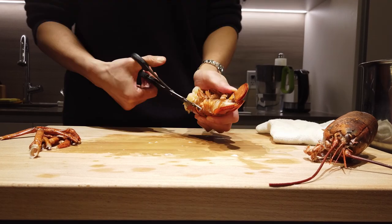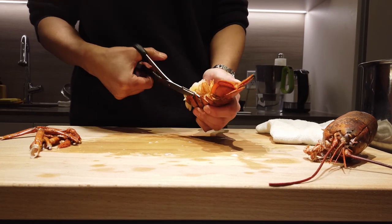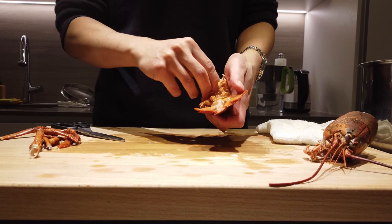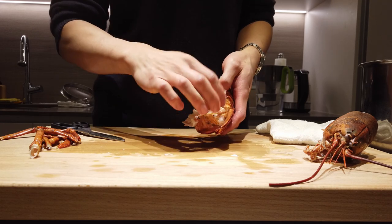Crack the tail. Get a pair of scissors and just trim along the outer rim of the belly. Peel back the belly shell.